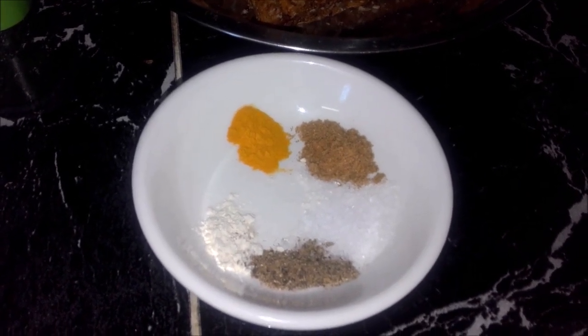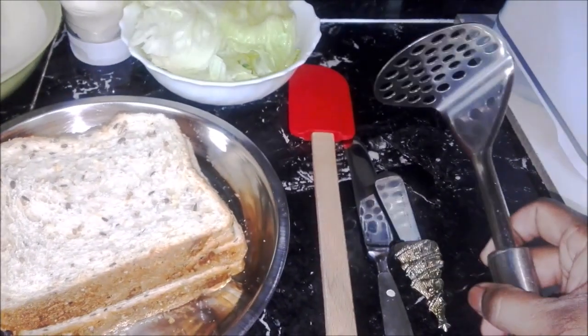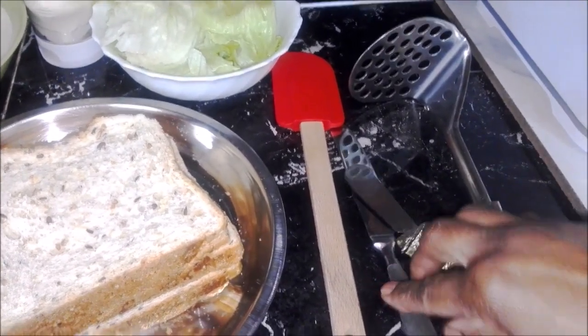We will start with a small pinch first and later if you need more you can always add more. You will also need a potato masher or a fork, some butter knives and a spatula.